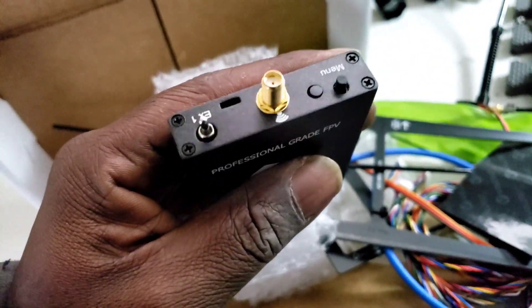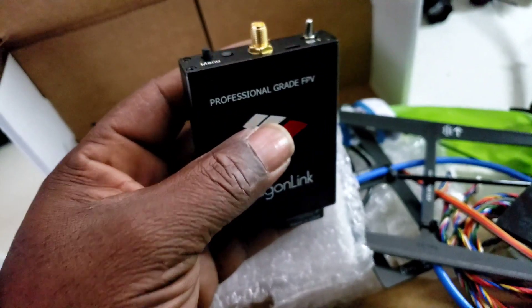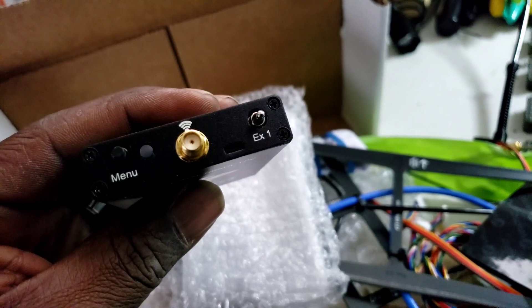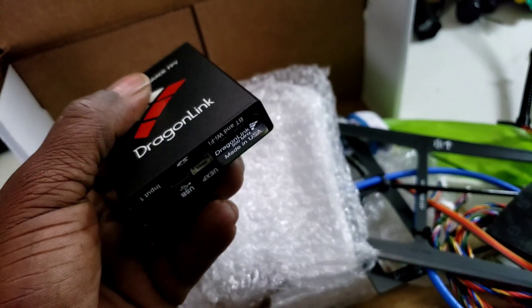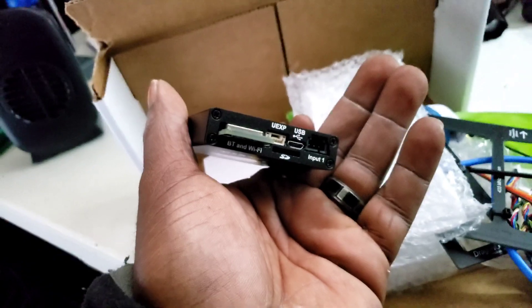This is like Crossfire-size small, which is pretty cool. You've got just the antenna and power switch, and you can put that switch wherever you want. It's also got Bluetooth on the bottom, so that's going to work out well for the antenna tracker.